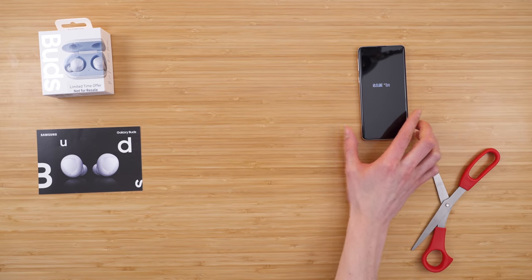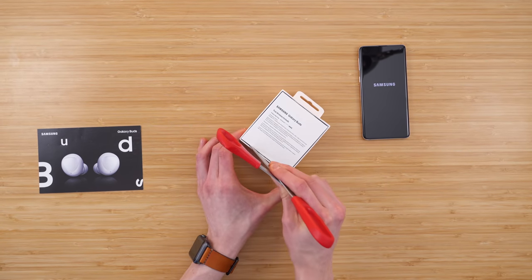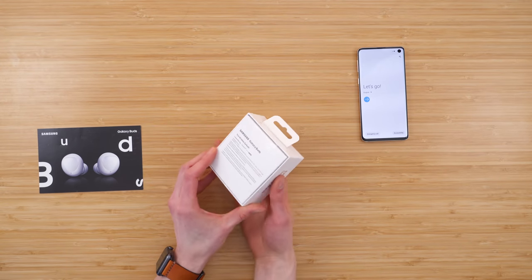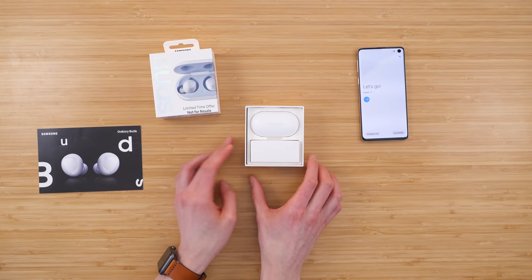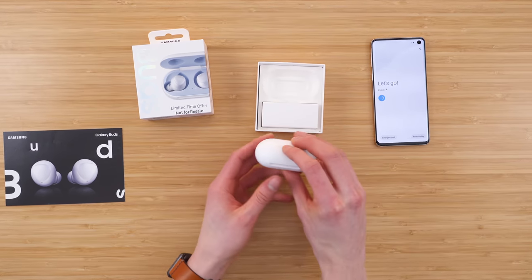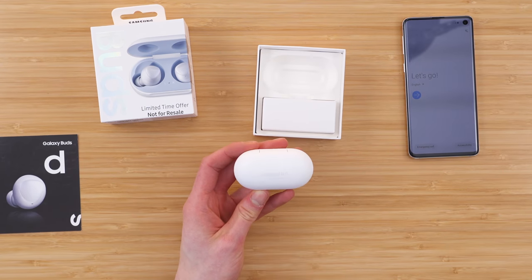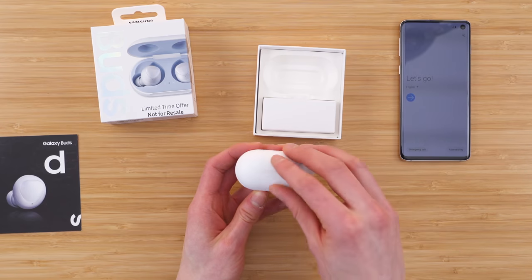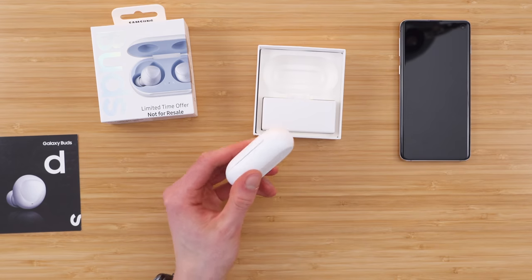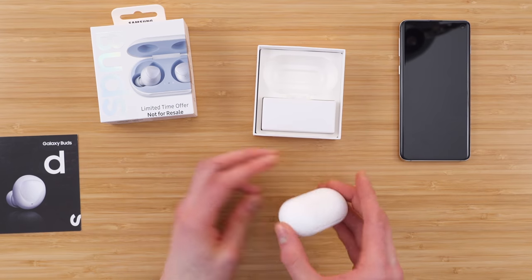While this is booting up, let's take a look at the Galaxy Buds. This is what we're getting in the package: we have a nice little pouch case, and I would think the buds would already be in here — and indeed they are. So this is what they look like. I believe they match the phone color you get. It's got some nice light indicators and USB-C charging. I love to see that.